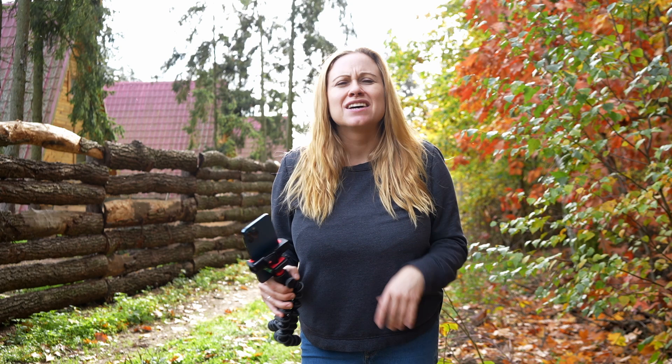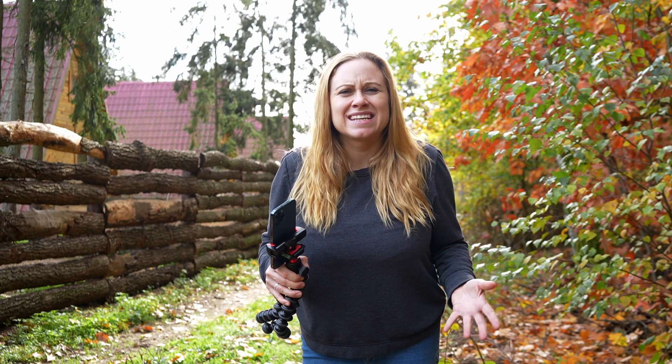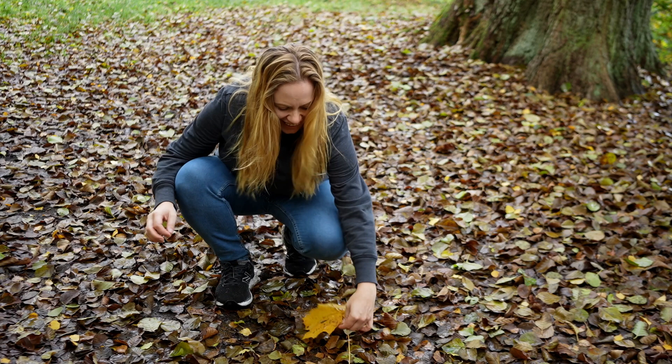You're going to want to film at least six or seven different shots with different leaves and different locations. This is a great activity to do if you go for a fall walk, because as you're walking you can pick leaves at different spots, do your slow-mo video, and then continue on — you'll get a lot of variety. Look at this amazing find — isn't this big and beautiful!